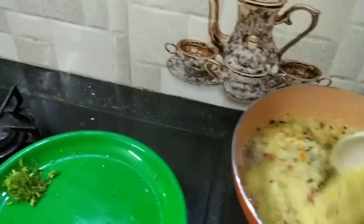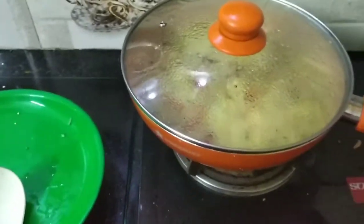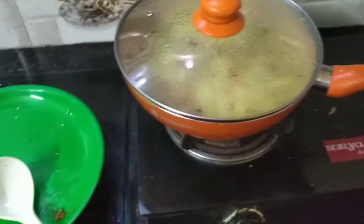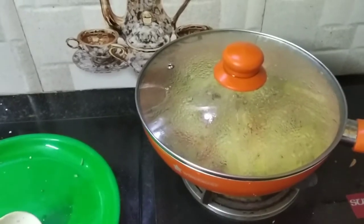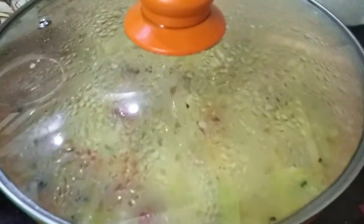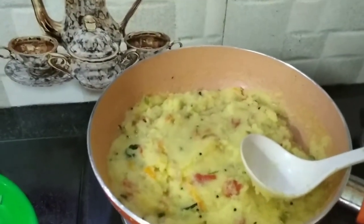If you don't want to use a non-stick pan, you will not be able to cut it easily. You will need a little masala powder. In order to use a non-stick pan, you will need a little more oil.